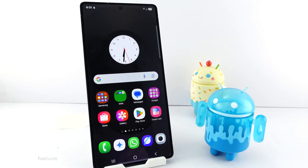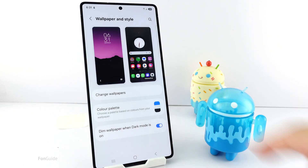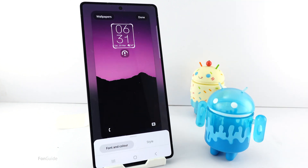I got a question from a user asking why he can't make the lock screen clock bigger on his Galaxy S25 running OneUI 7.0. It seems impossible at first, despite dragging the border of the clock down and trying to enlarge the size.